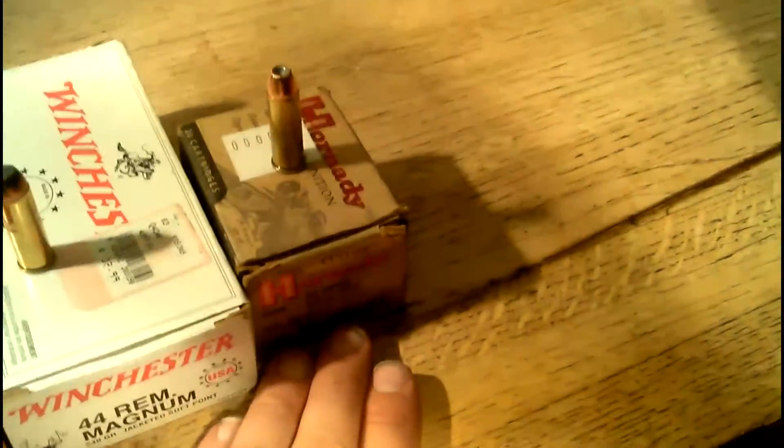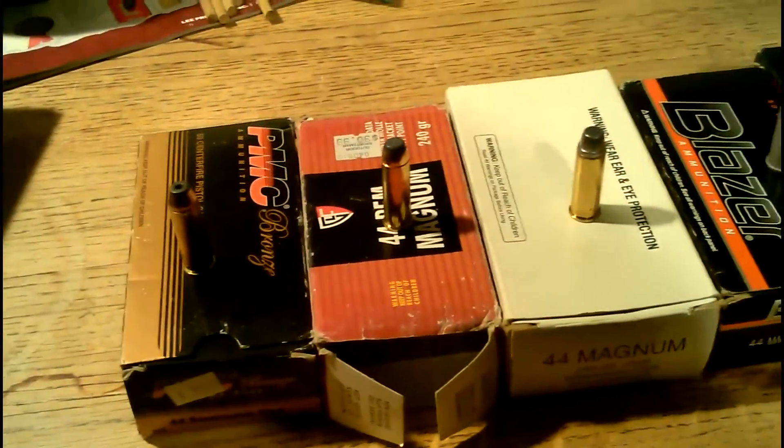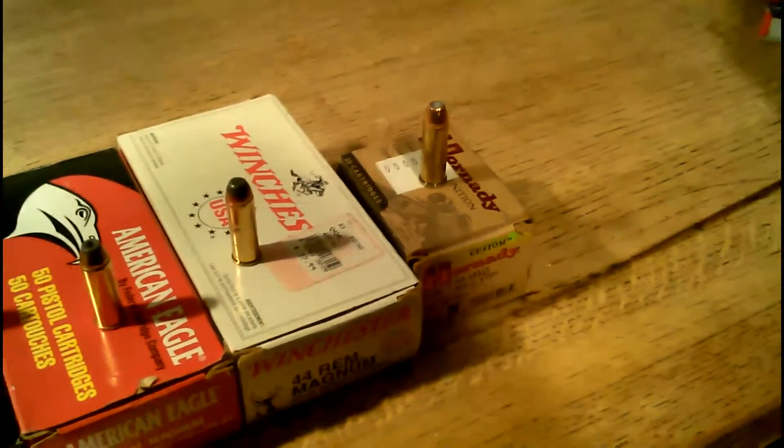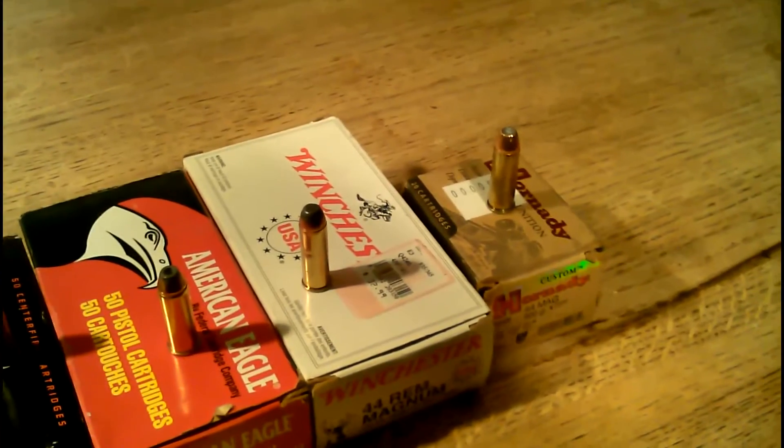Anyway, that's kind of the range of normal factory loads for .44 Magnum. They start around 180 grains and go up to about 300 grains. There are some lighter and heavier loadings made, but this is kind of the average range. I hope that you found this video to be informative. As always, keep learning, share your knowledge. Thanks for watching, everyone.